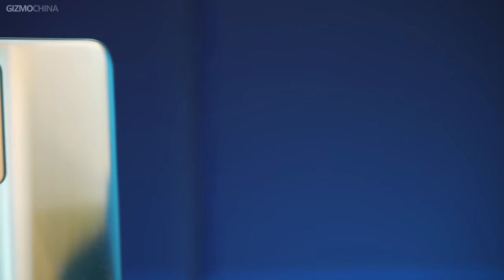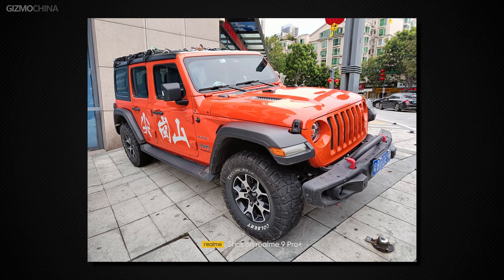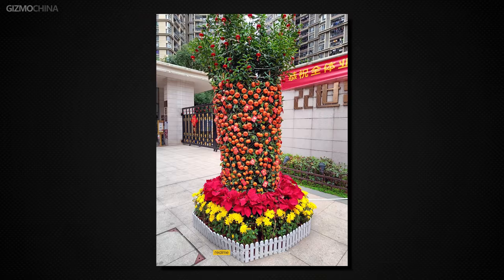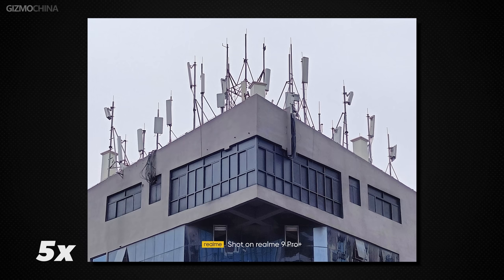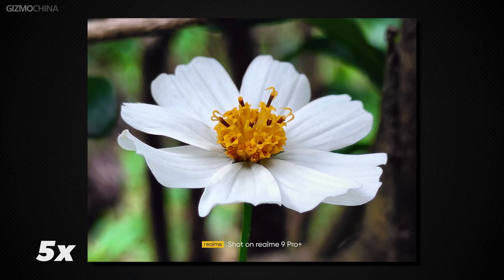We thought using an HM2 sensor as the main camera on a mid-range phone was already a luxury, but the Realme 9 Pro Plus actually uses the IMX766 as its main camera at this price point, and it also has OIS — meaning it has flagship-level photo potential. Its main camera does manage to reach close to top flagship levels. Daytime colors are vibrant, dynamic range is excellent, and you can get excellent pictures even with a 2x digital crop. In good light, even a 5x image is sufficient for most people.